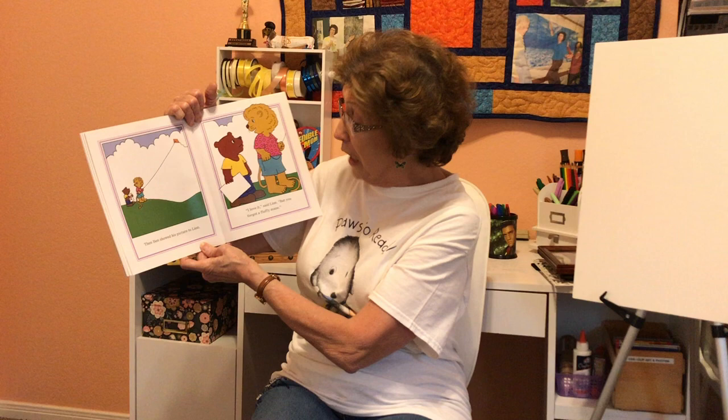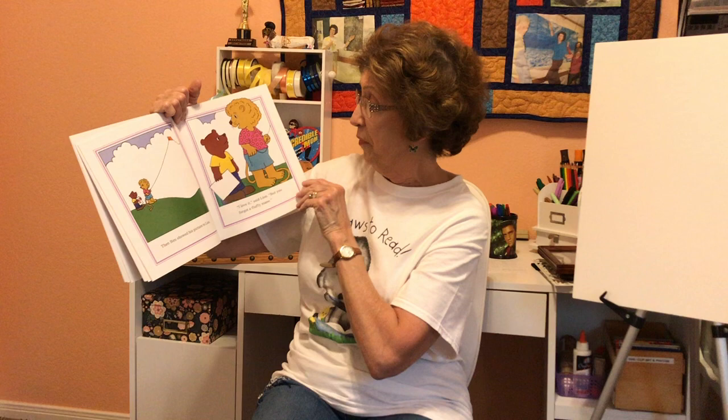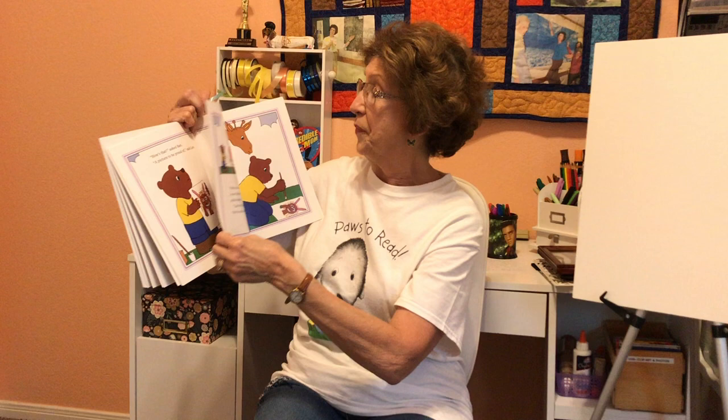Then Ben showed his picture to Lion. "I love it," said Lion, "but you forgot a fluffy mane." "How's that?" asked Ben. "A picture to be proud of," said Lion. Kinda looks like Lion.